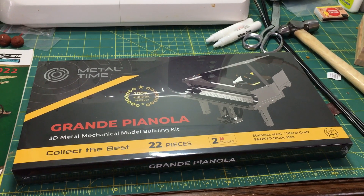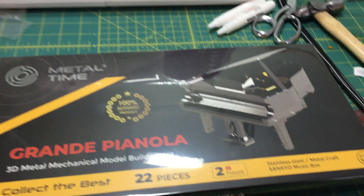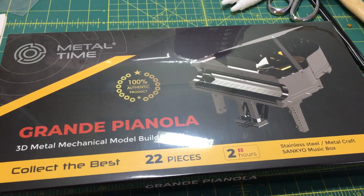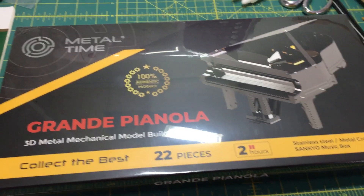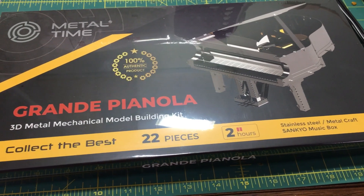Hey folks, it's Mike in the 330 here. The Beagle has landed on YouTube — told you guys to stay tuned for my next build. Well, here it is. This is a new one from a new venture. I've never done anything with all metal. It's a group called Metal Time, and it's a grand piano.